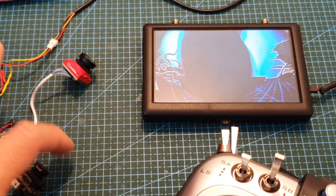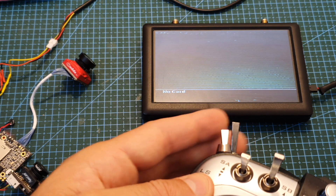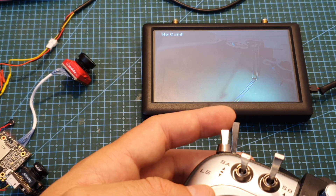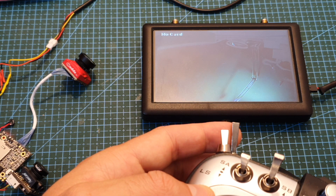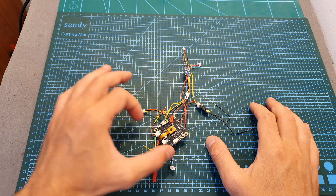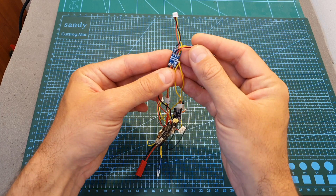I've got everything powered up and as you can see we're getting the video feed from camera number one. After flipping the auxiliary switch set to channel seven, the camera switches to camera number two. Everything is working properly — now it's set to camera one, and now to camera two.